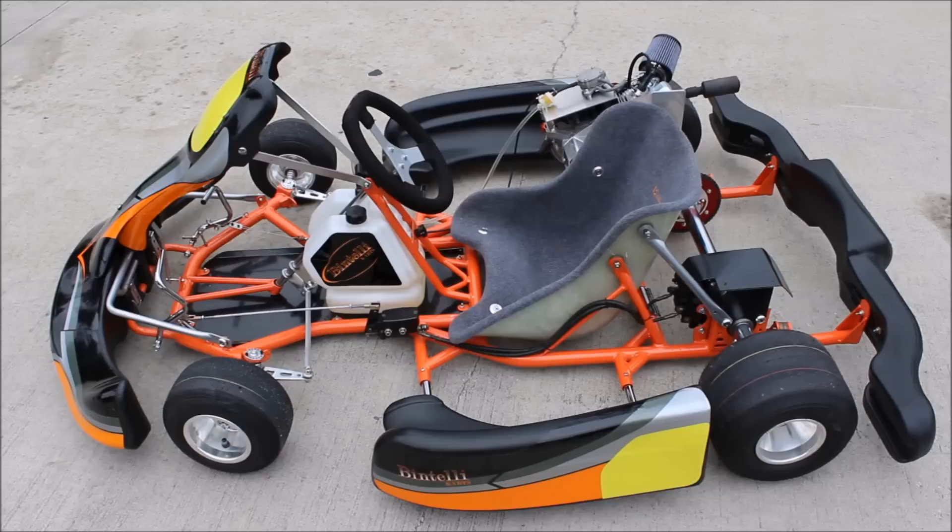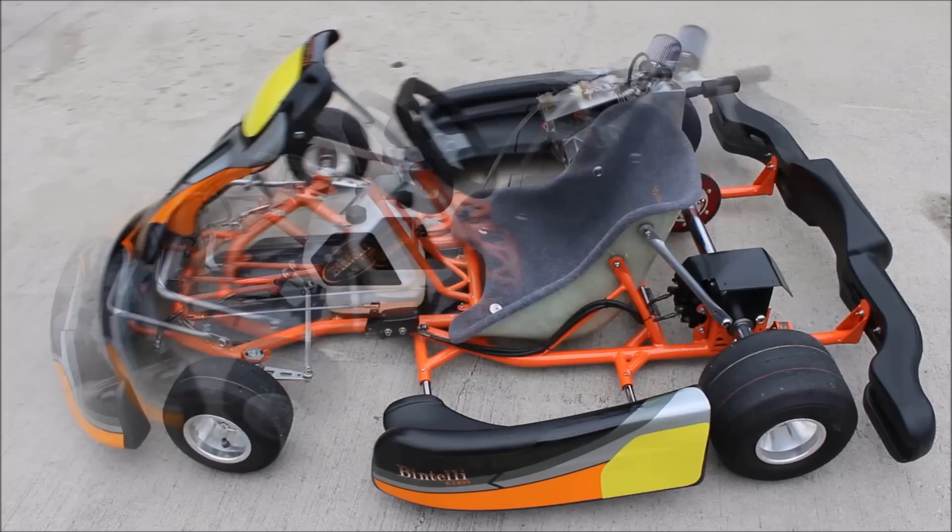We have an upgraded aluminum steering wheel, which is a lot lighter than our old steel steering wheels. We've also got the Bintelli kart seat, a 35 chain on the rear, and our upgraded Stage 1 AKRA style motor that puts out about 8.5 to 9 horsepower. It is ungoverned and has the low oil sensor completely removed. We've also added stainless steel hardware, an upgraded braking system, and a new rear bumper setup.